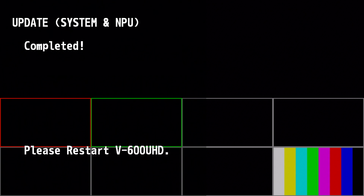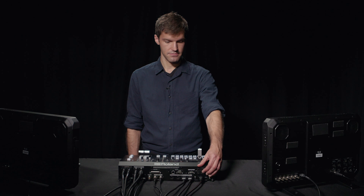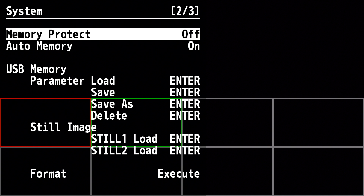When the update is finished, you'll get a prompt on the multi-view output to restart the V600 UHD. Wait a few seconds, and then power it back on. Once the V600 UHD is rebooted, press the menu button, go into the system menu, and go to the last page to verify the version number matches the firmware that you updated. Thank you for watching this video on the Roland V600 UHD. For more information and additional support, please visit the Roland Pro-AV website, and be sure to check out the product knowledge base.